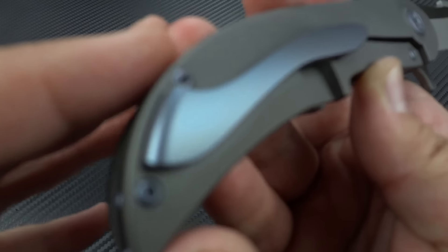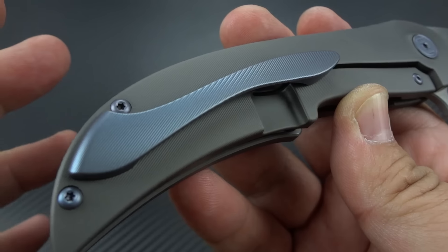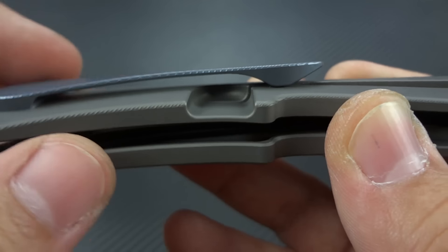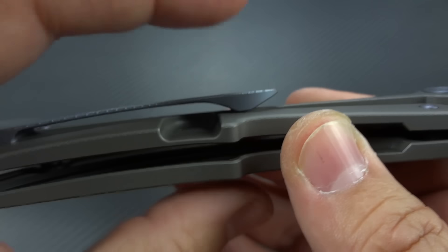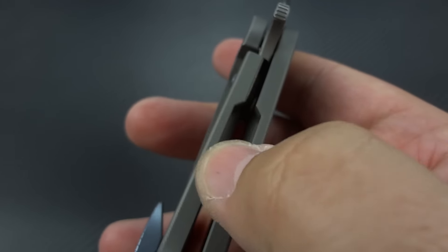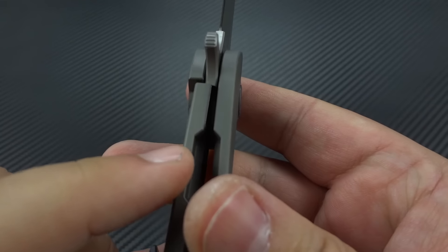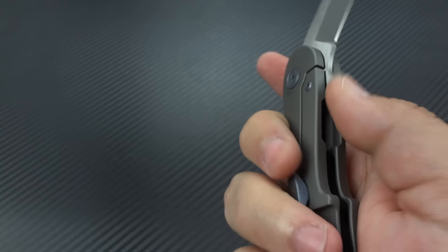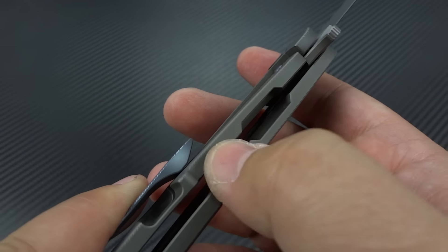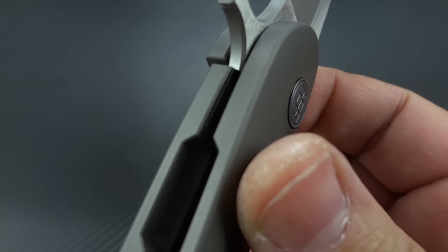He has blind-screwed the pocket clip and created a nice design to complement the overall flow of the knife. It's not just some afterthought — you can tell a lot of time went into the design just on the clip. Great retention on there as well — it's easy to get in the pocket, easy to get out, but great retention when it's in there. Nice clean work on the lock bar relief. He has relieved inside both sides of the frame so that you can more easily access the lock. It gives you the perfect amount of leverage because this has a lot of lock bar tension.